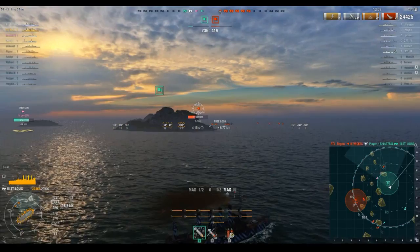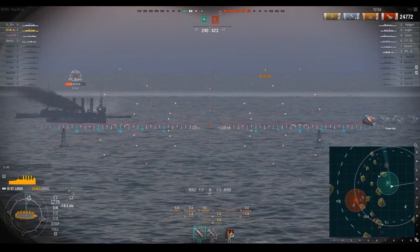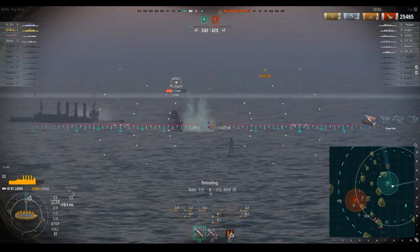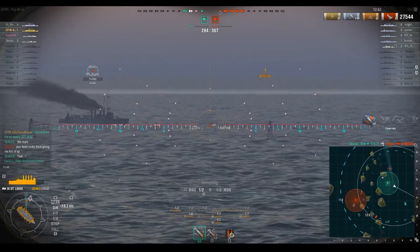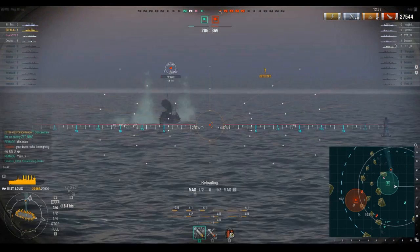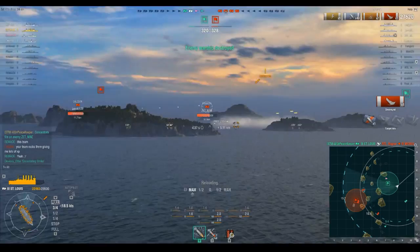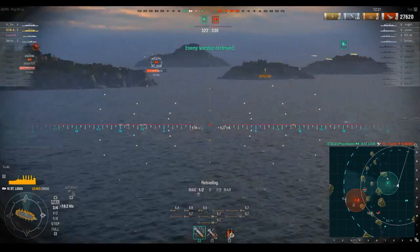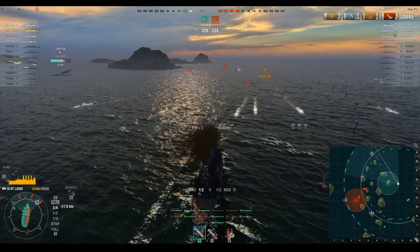Ragnar here has managed to finish off our other St. Louis, so we're going to finish him off in protest. He actually played this really well — it makes me wonder if he watched my Wicks video because his tactics are quite good, what I'd expect from an upper-tier player. He gave himself a little too much broadside though. He launched torpedoes — I could tell by the way he was angled — and there's the torpedo indicator. We turned in but unfortunately we ate that torpedo. That hurts a lot.